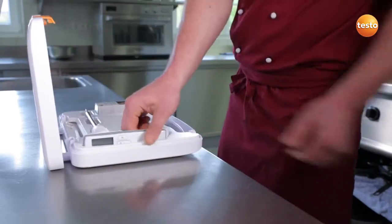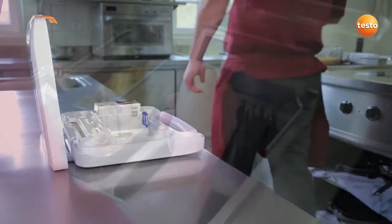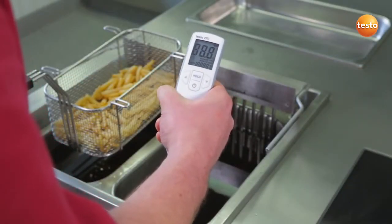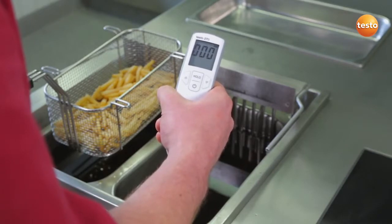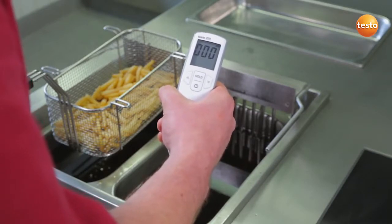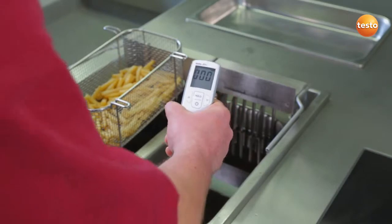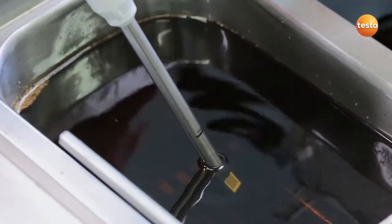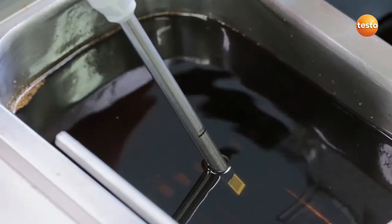This is my Testo 270. I switch it on. The cooking oil tester is in auto-hold mode, which makes the measurement easier. We are ready to go. When there are no more bubbles rising, I know that there is no water left in the oil and I can start.